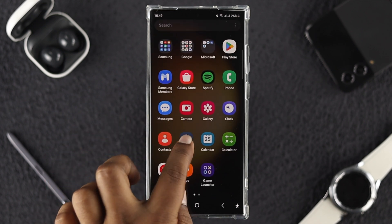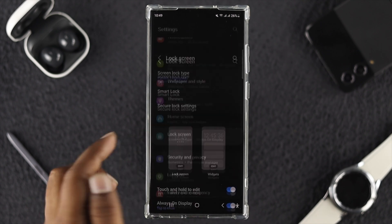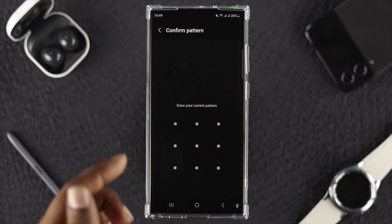The very first thing you want to do is go to your Settings on your device, then scroll down and choose Screen Lock. Tap on it and then tap Screen Lock Type.